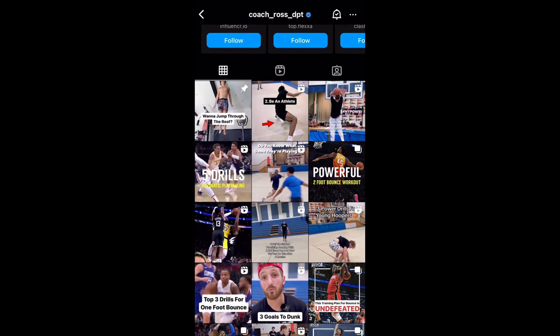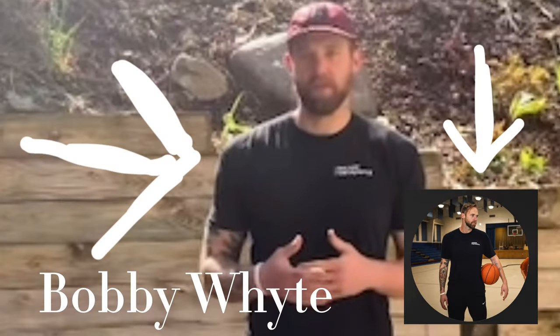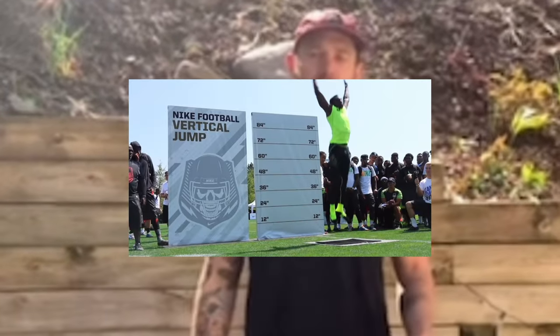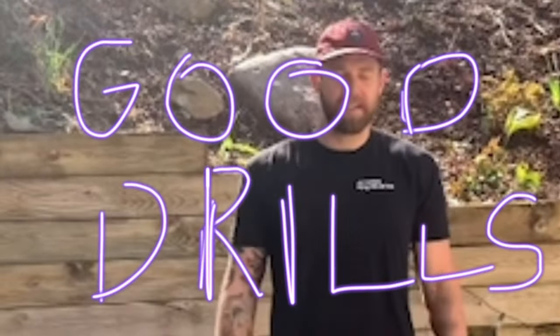After watching a lot of his videos, I see that the drills he recommends are very unique. After doing a little more research, I found out him and Bobby White are both coaches for a program called Good Drills. A big part of the program is training your vertical jump, but I'll save that for another video. Today we will be focusing on the skill work aspect of Good Drills.